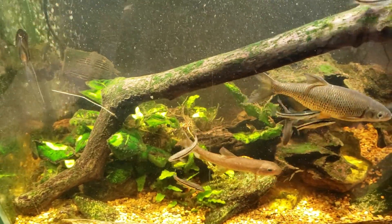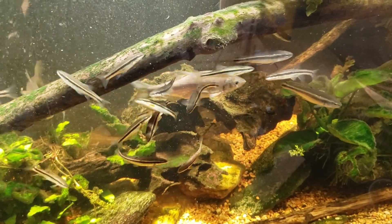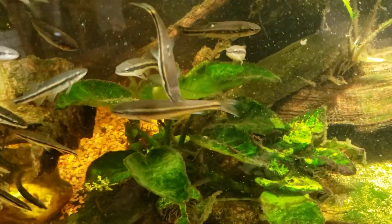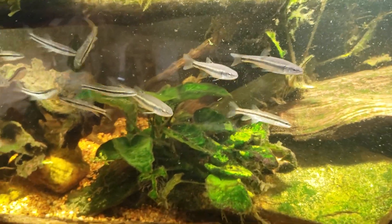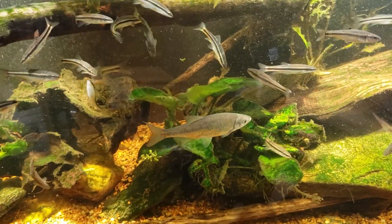Very few fish will eat green spot algae, so now that I know what it is I can handle it a little differently. I can get nerite snails — nerite snails are one of the animals known to eat green spot algae — and then there are a few other scraping-type fish like the pleco-style fish that will eat it.